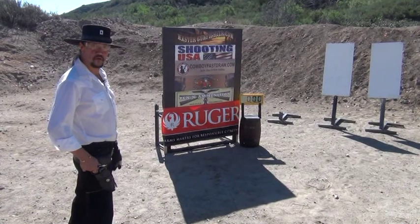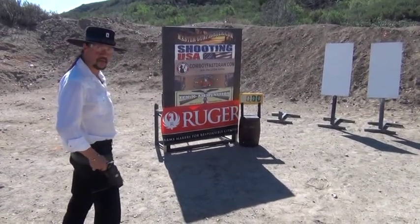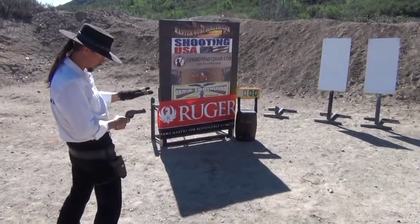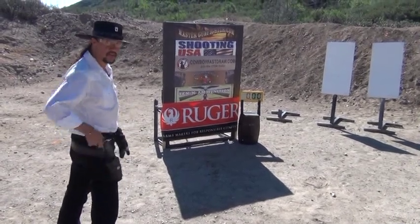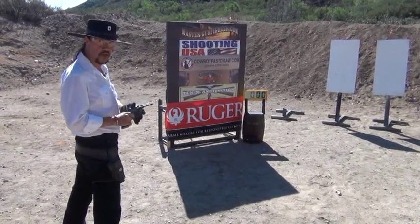We're back at West End Gun Range — this is where I do all my training. Today we're going to take a shot at a triple tap. When I hear the beep, I'm going to draw the gun, hold the trigger down, and hit the hammer three times. We're going to try to do it in under a second. Remember, this is a single action revolver, and the hammer's got to be cocked each time to fire each shot.